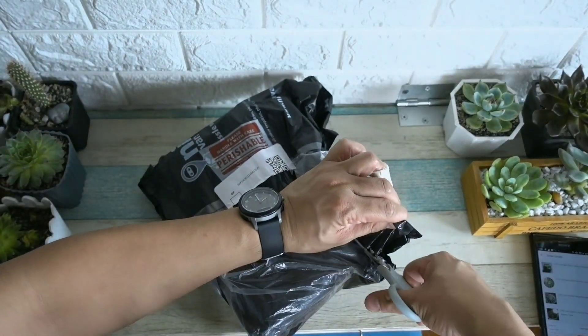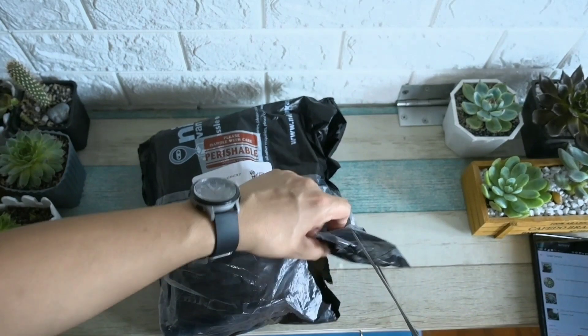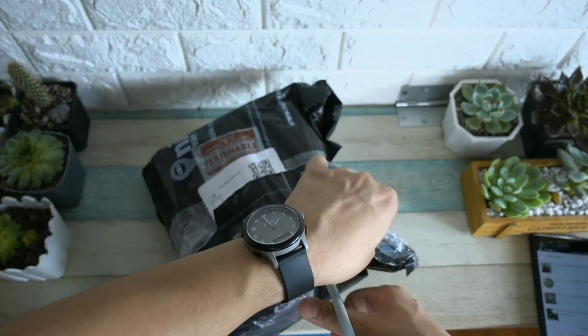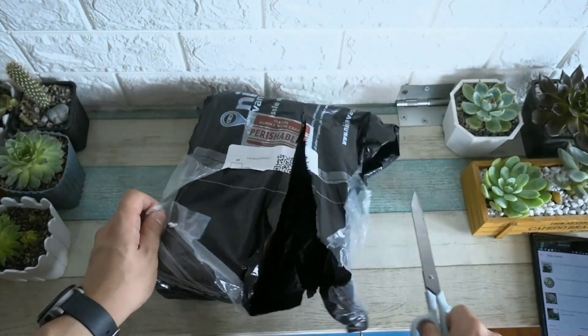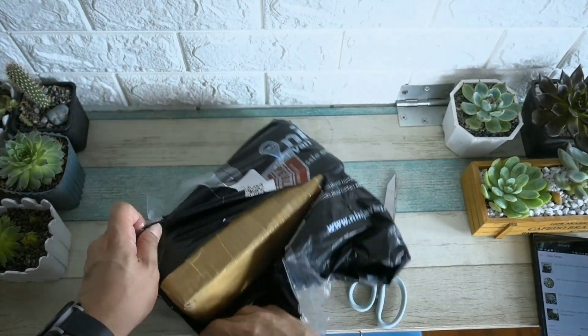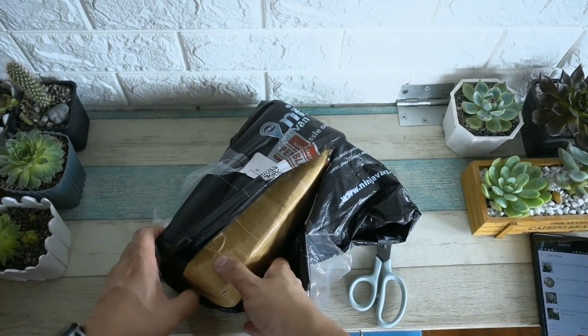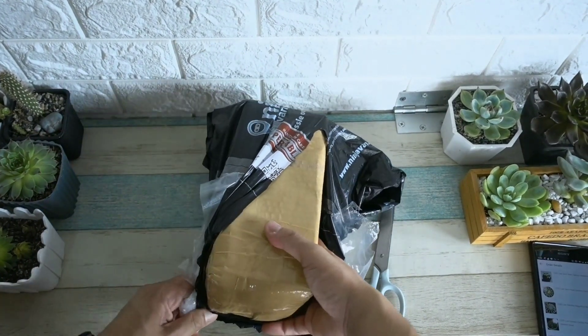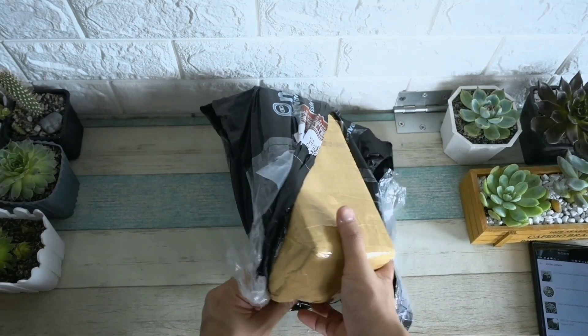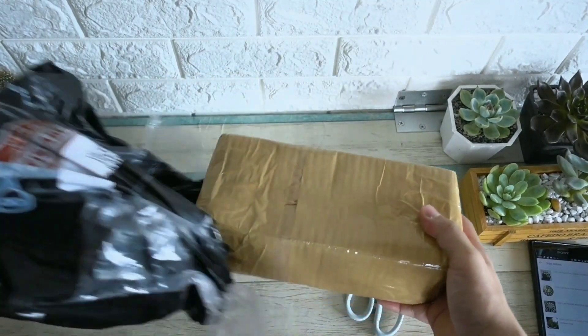First time to purchase via Shopee — I thought, why not COD? Let's check. Usually I send payment in advance to growers, and they would normally come from Benguet. But this time, this is coming from Valenzuela, if I'm not mistaken. So let's see what's the quality of the plants when they come from Shopee.